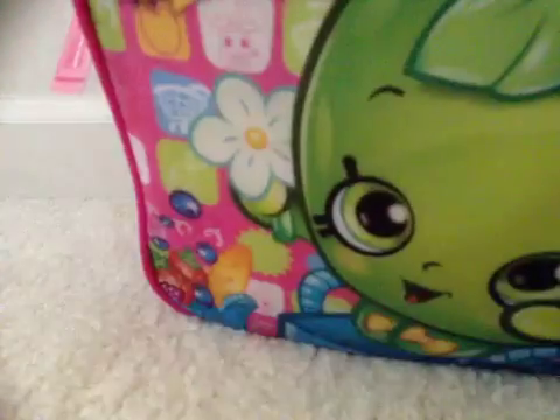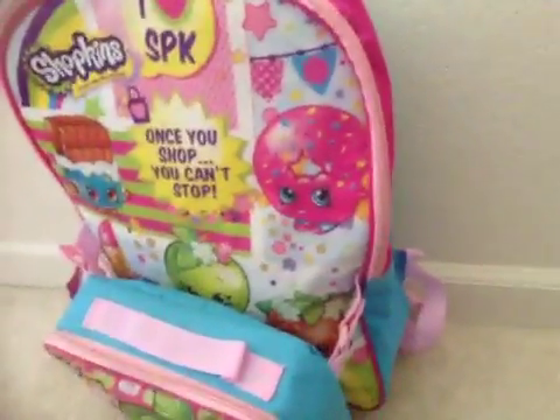Hi Panda fans, it's Oliver Voo and today I'm going to show you some of my Shopkins stuff. I have a giant doll, and this backpack and lunchbox is full of surprises.